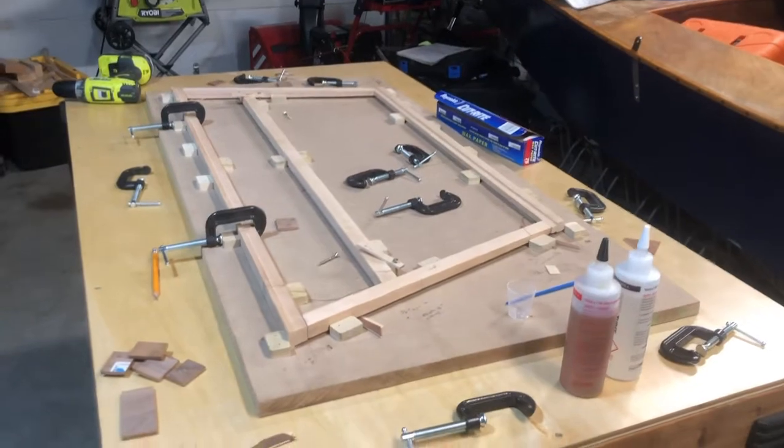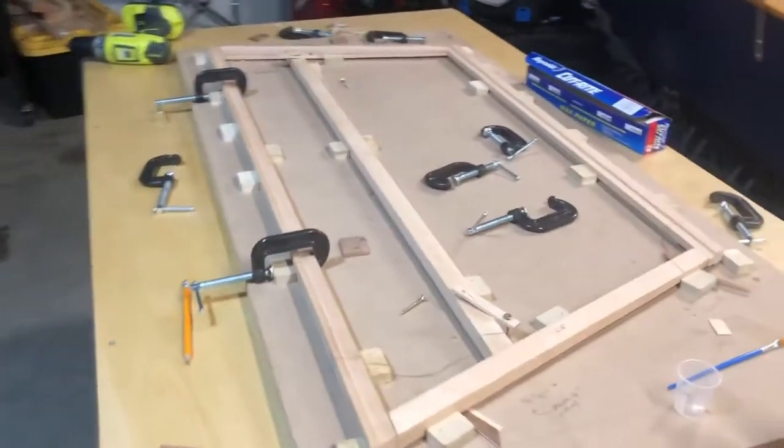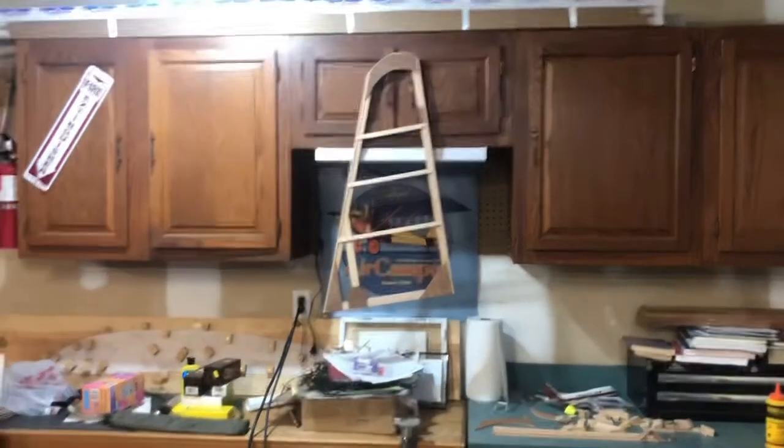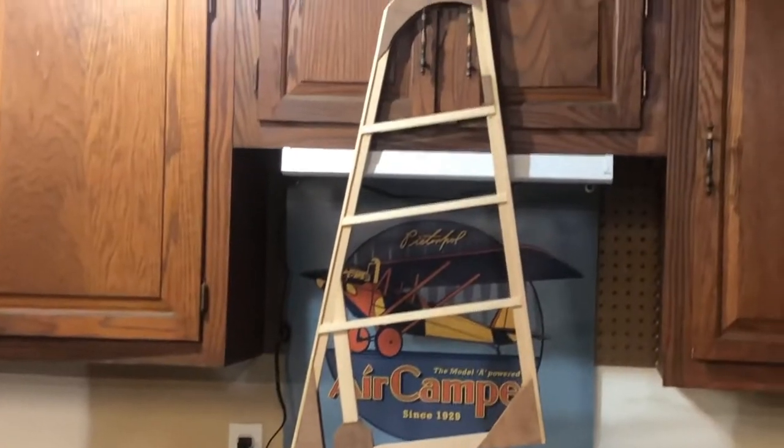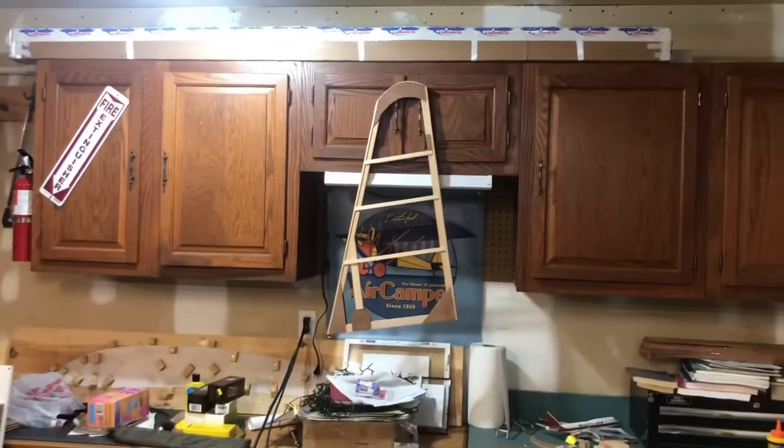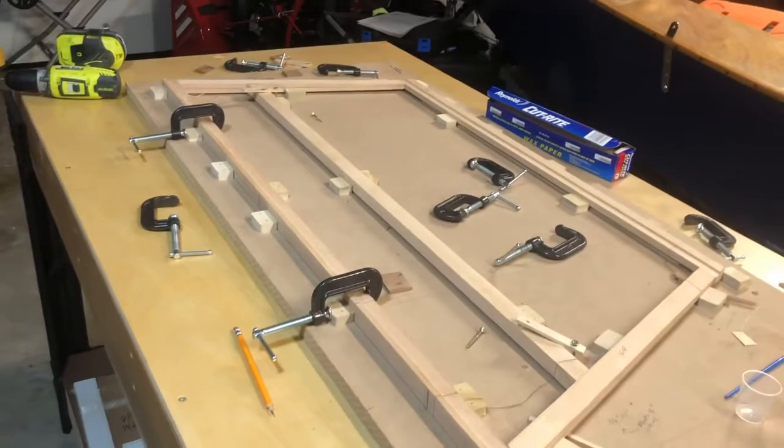February 19th, take one. The vertical stab is pretty much complete — it's got the gussets, the leading edges shaped and sanded, and just needs to be varnished. Now we're moving on to the rudder.